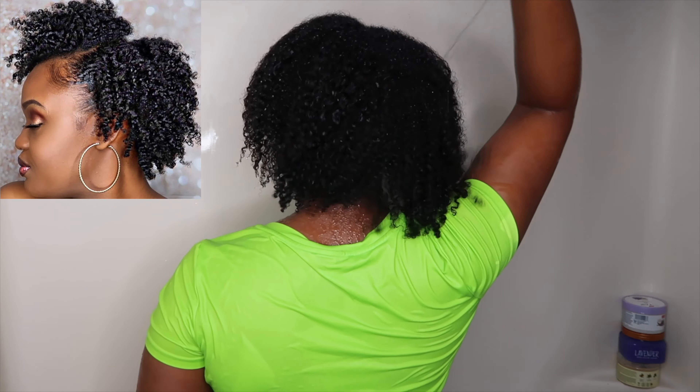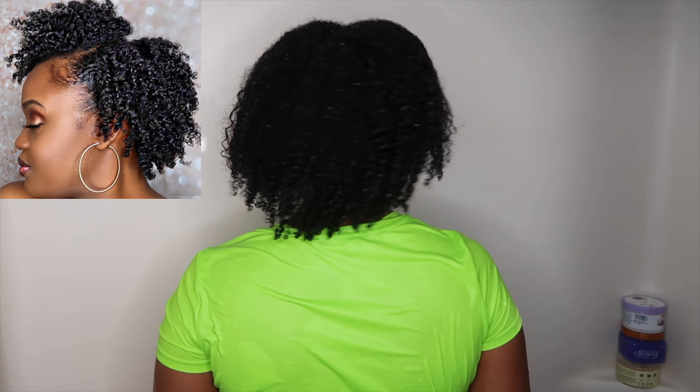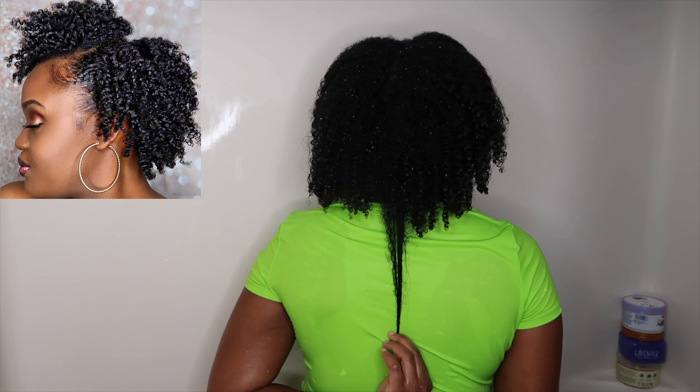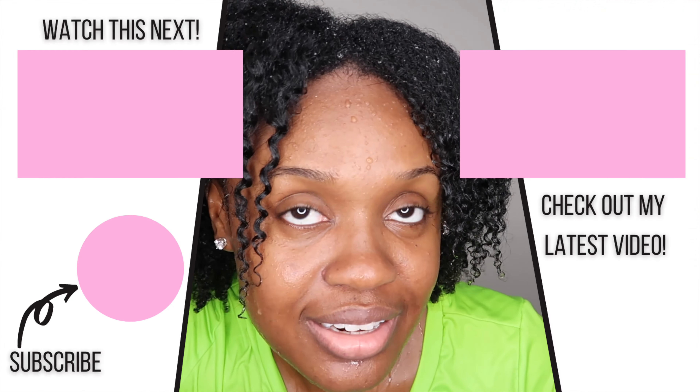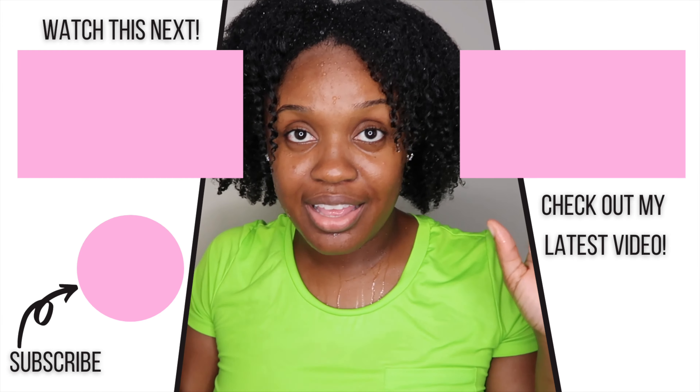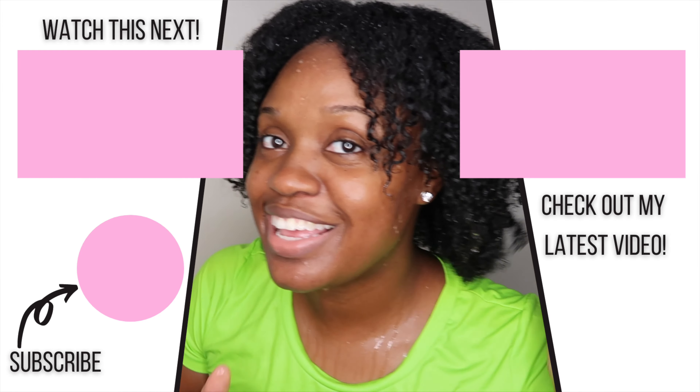So as many of you guys know, I did do a big chop a year ago. And I wanted to do a length check so that you guys can see how far my hair has come. That picture in the upper left hand corner is my hair a year ago in a twist out. But yeah guys, that is it for today's video. If you enjoyed, be sure to give me a thumbs up. If you have any questions, leave those down below in the comment section. Don't forget to subscribe and turn on your notifications. I post on Sundays, Wednesdays, and Fridays at noon Eastern Standard Time. I'll see you guys in the next video. Bye!